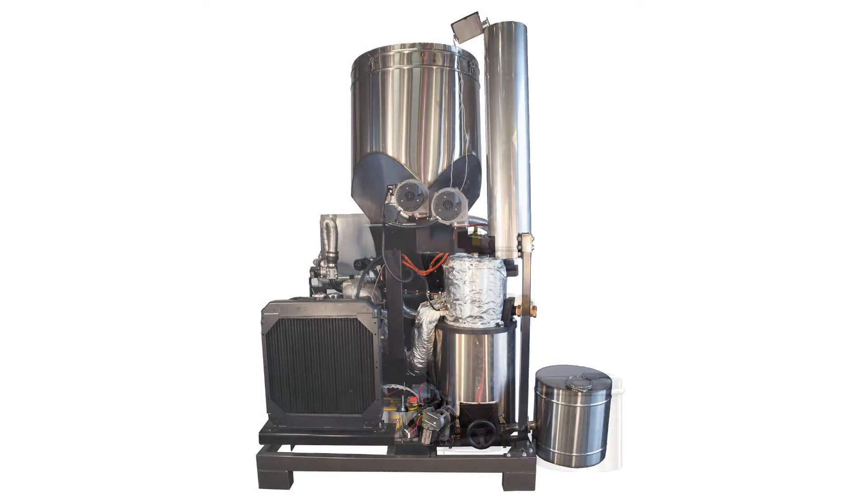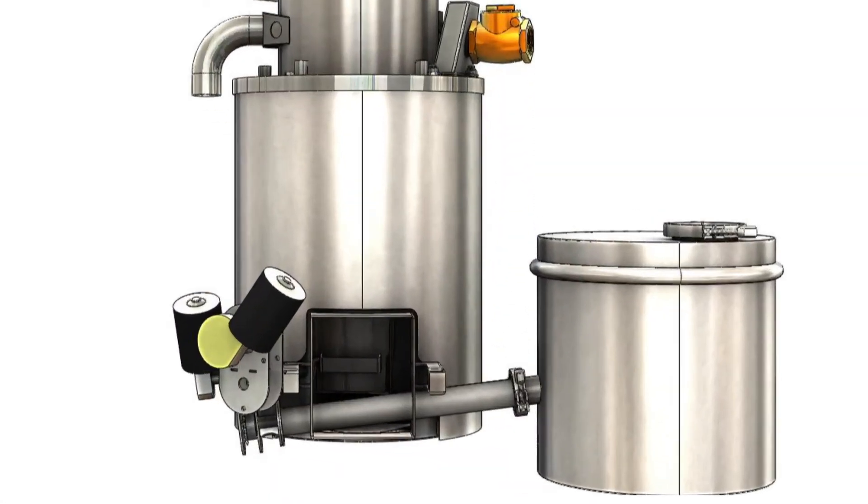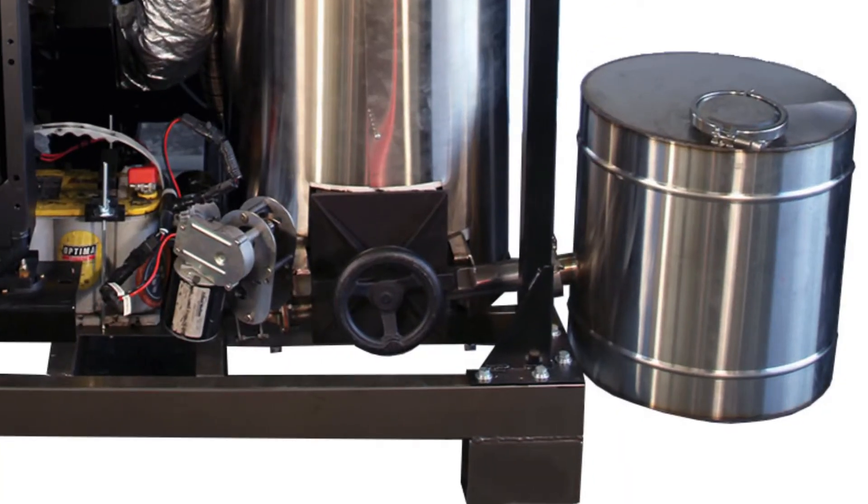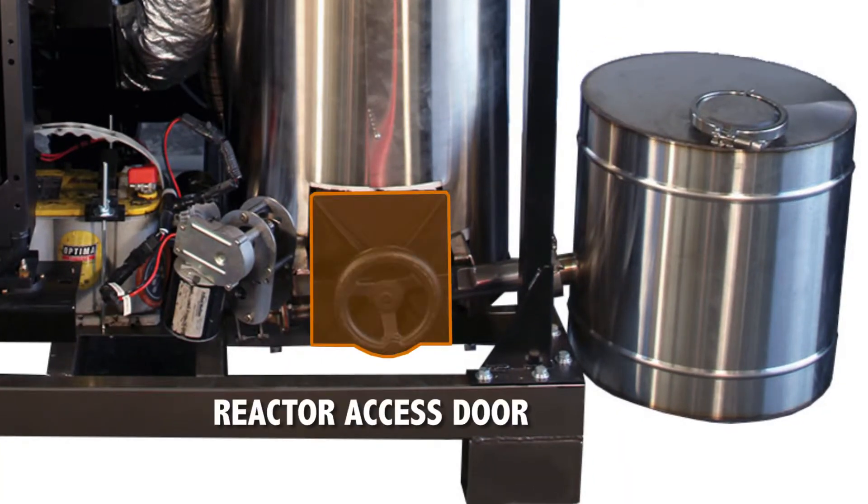On the right is the back side of the gasifier, where you can see the grate basket shaker motor, which helps move the ash and feedstock through the reactor. Next to that is the ash out auger motor, which pushes the waste char ash into the ash collection vessel. Finally, this is the reactor access door that you can use to get access for maintenance to the inside of the reactor, where the grate basket and ash mechanisms are.